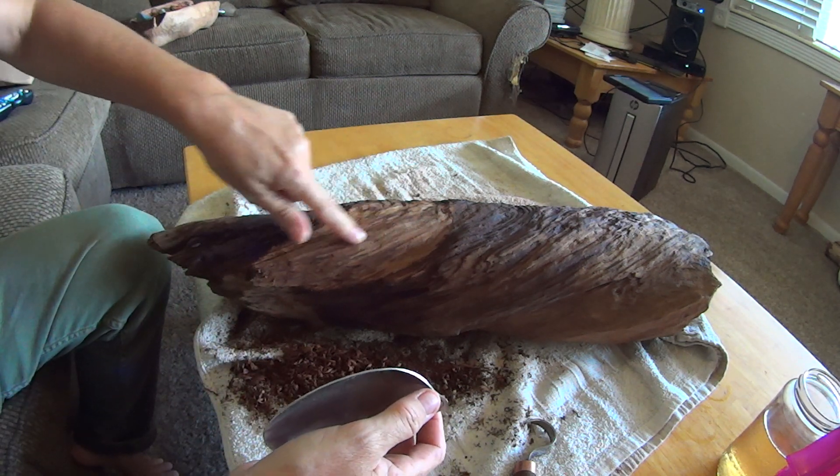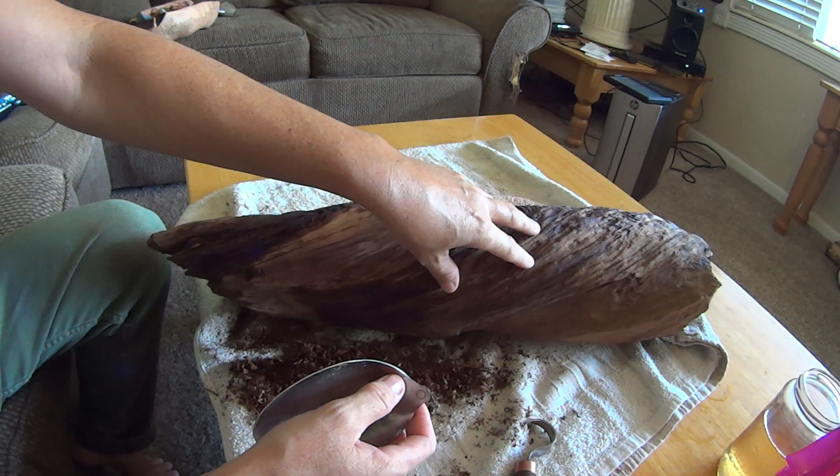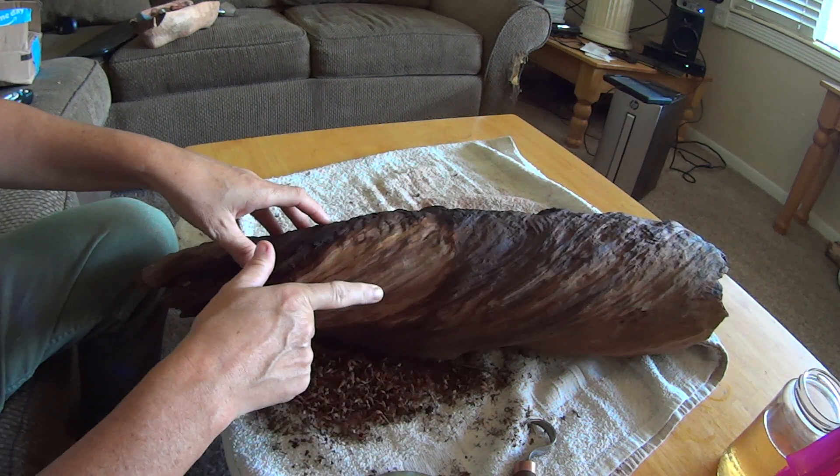I've just started cleaning this piece of driftwood. This area looks horrible, but this area is pretty clean and nice. It has different shades of red.